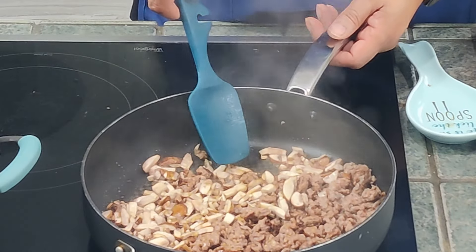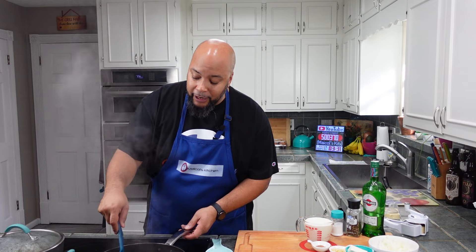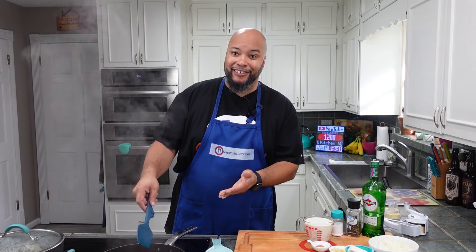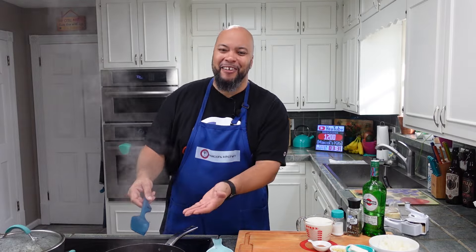I want to make sure I show this step — I've broken up all the sausage. You see the liquid that came out of the mushrooms? When it dries up again, that's when I want to stir it up. So break up all your sausage, let the liquid come out of the mushrooms and it'll be ready to brown. That's probably why people don't like mushrooms — because they haven't cooked them the right way. Triple M's not a fan, but when I make them she's converted.